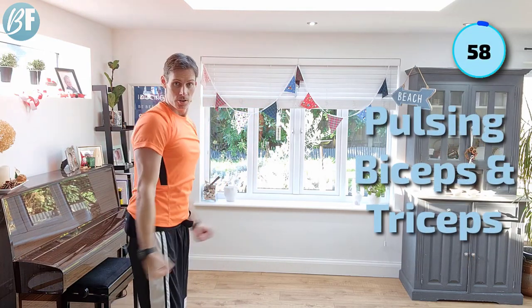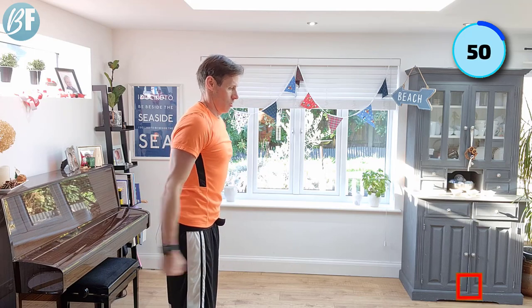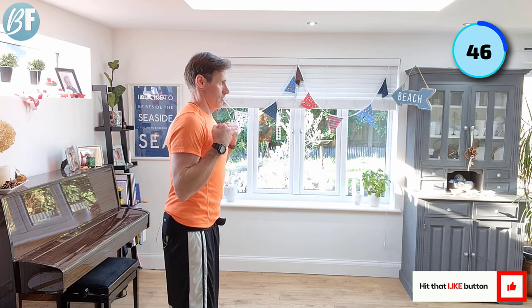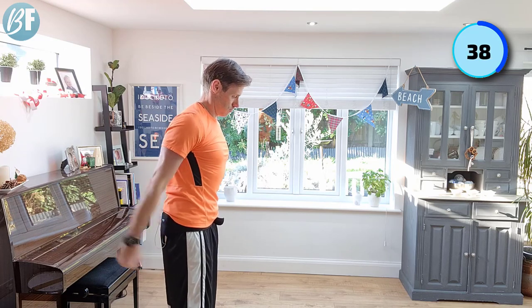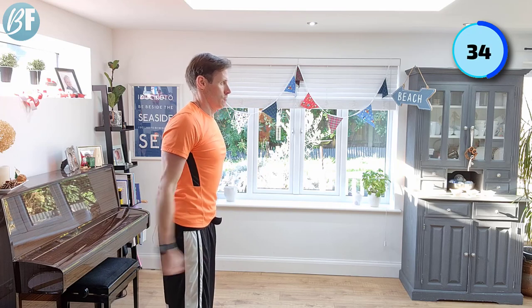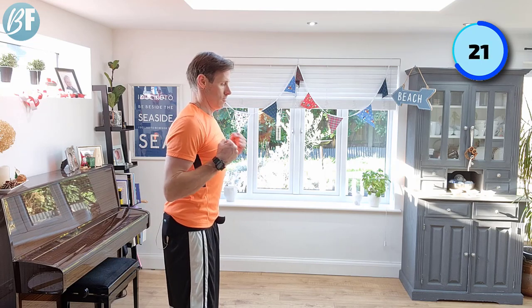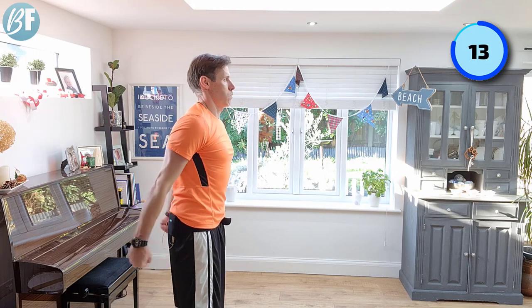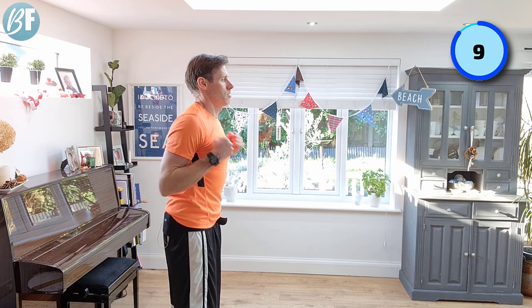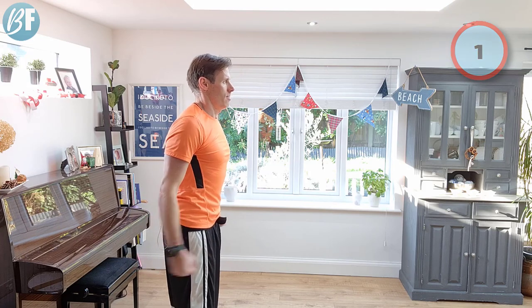All right, last one — here we go. Squeeze. Two and two. Squeeze them for all you're worth now, this is the last exercise. Trying to tense them up as you come through. Squeeze, squeeze, squeeze, squeeze. Come on. Looking good. Almost done. There we go.